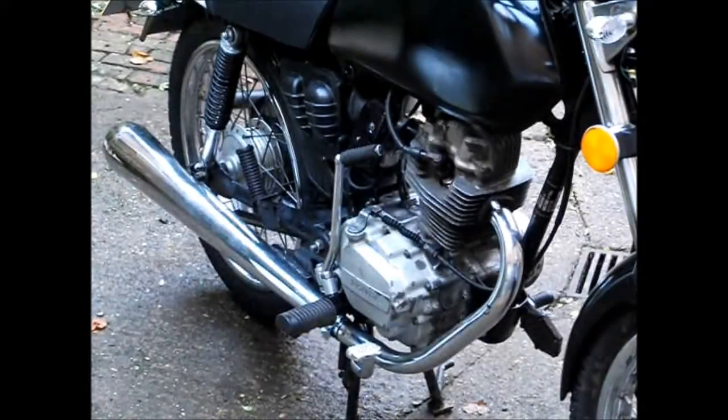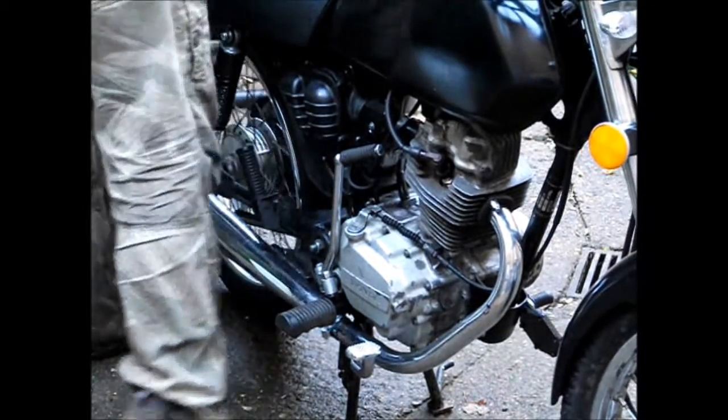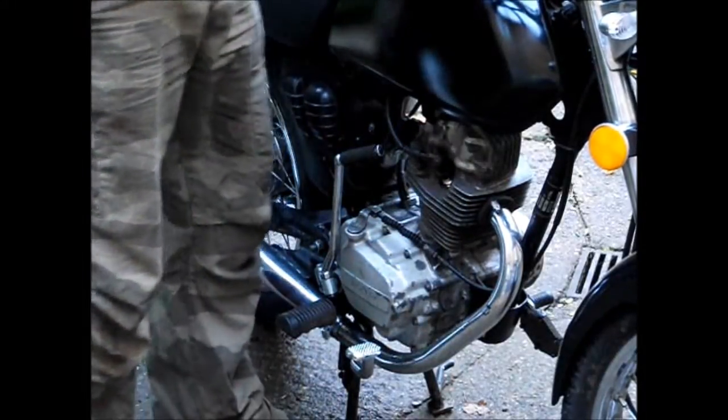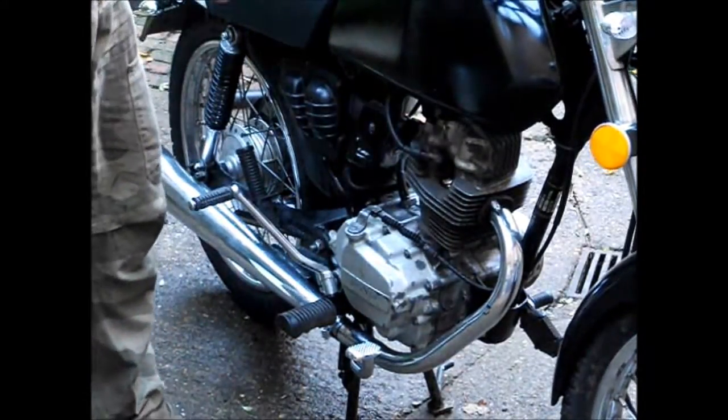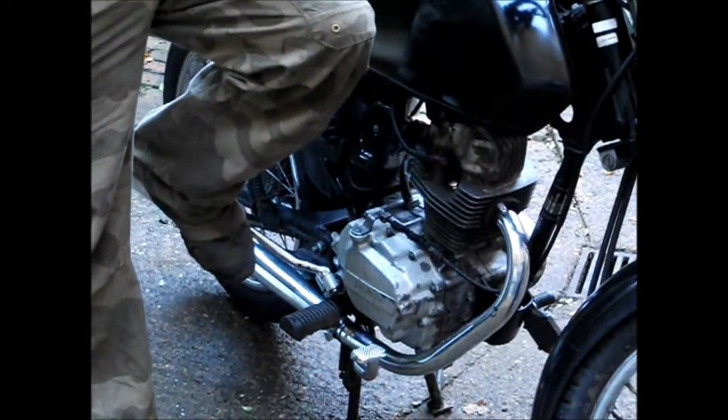Tickled the carb, I've tickled my carb. Is it in neutral? Can't tell - the battery's too flat. Right, we're going to start the bike, I'm going to try. Attempt number one. We're in neutral - good. Mission on, here we go - action, drum roll please. Water throttle.